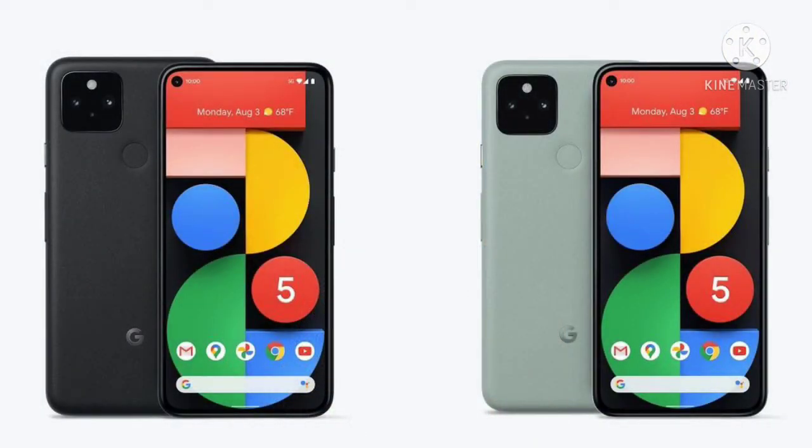Then we talk about the price of this mobile. It is ₹51,299, which is very good for this range. The features of the Google Pixel 6 in this price range are very good. You will get 6GB RAM and the quality they offer is good.